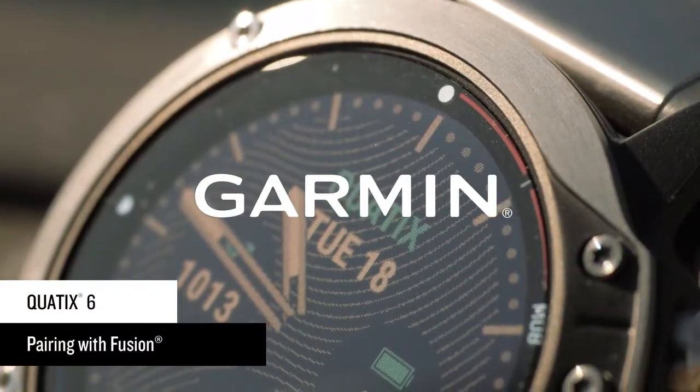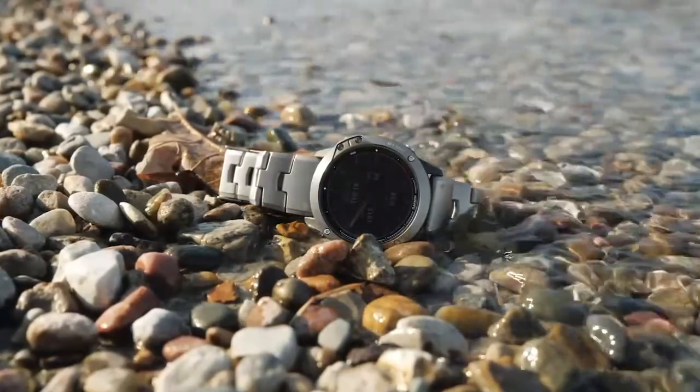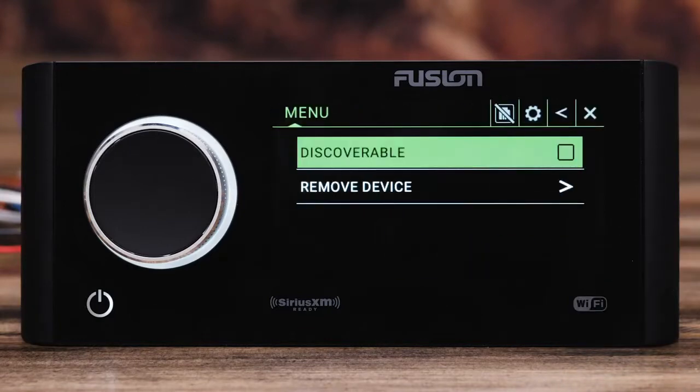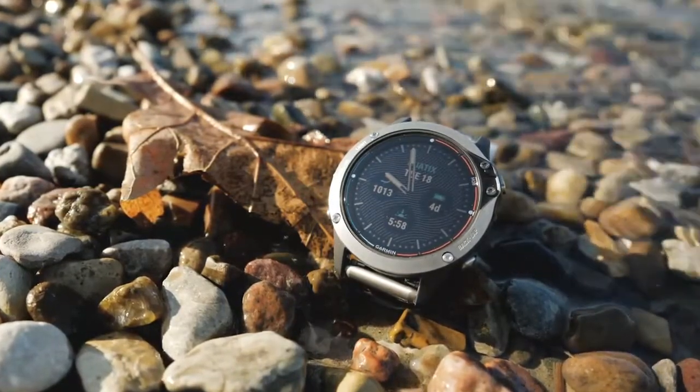The Quad X6 Multi Sport GPS Watch connects to your Fusion Stereo so you can take control of your entertainment system from anywhere on your boat. First, set your compatible Fusion Stereo to Discoverable Mode. This is the same setting as when you pair a Bluetooth device to the stereo. Stay in close proximity to your entertainment system and open the Fusion Link app on your Quad X6.